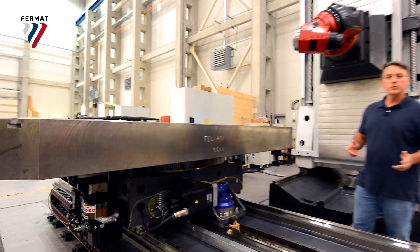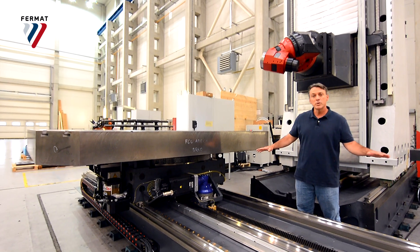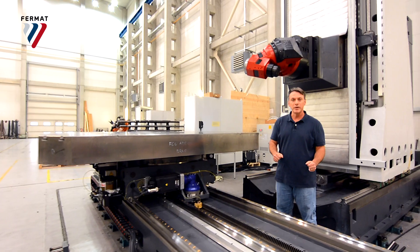This is Fermat's new 5-axis continuous milling machine. It's uncovered, which gives us a unique chance to explore the machine from the inside.